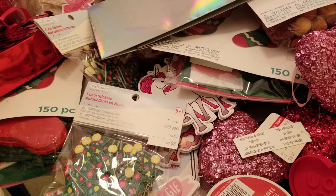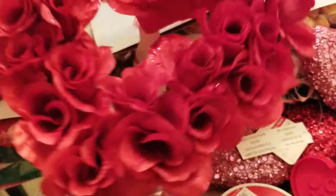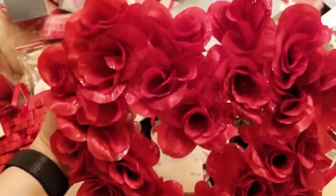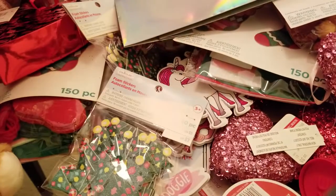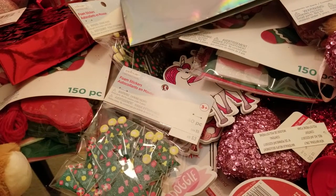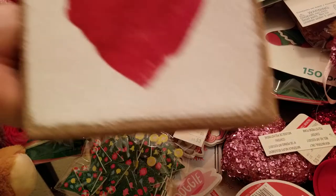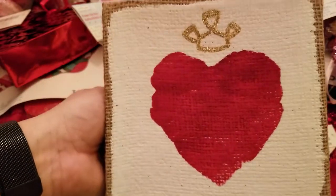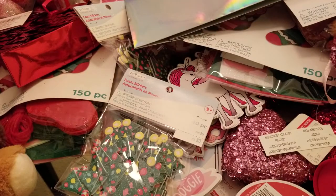Then we have a rose wreath — this one is pretty, super pretty, I like that one. That one I'll keep. This little heart burlap thing here — you could probably put a little bit of paint on there and make it look more like a heart.